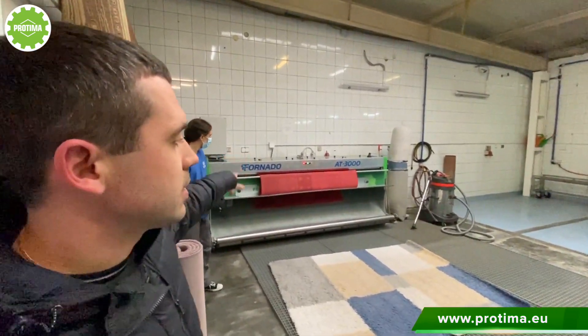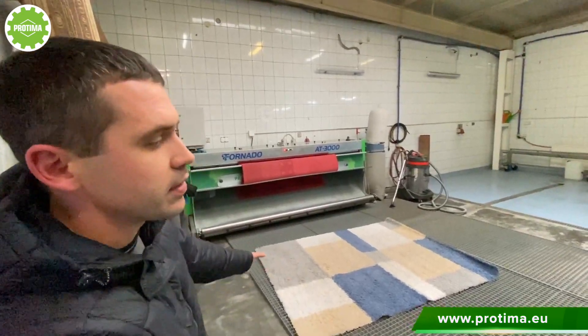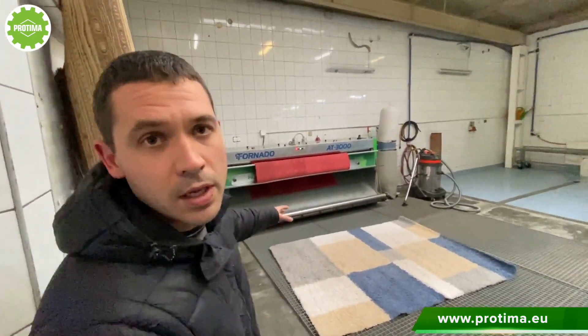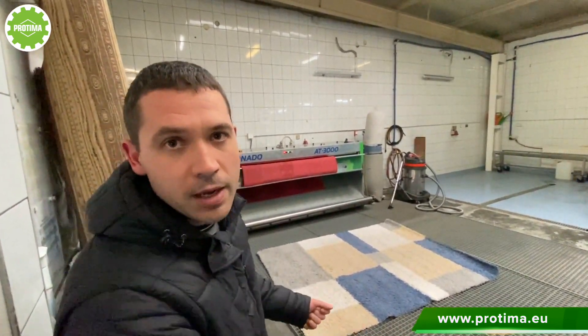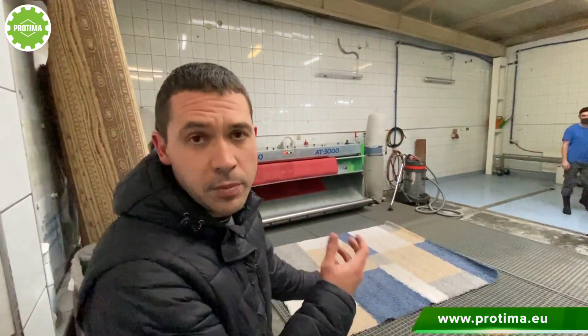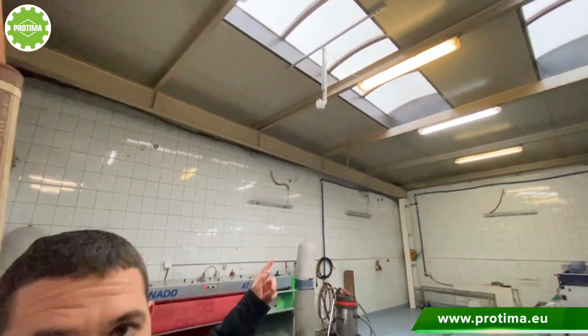The first machine is the dusting machine, which starts in the gray area for dry cleaning. We have grates — we unroll the rugs here, we measure them, we make some examinations. You check if there are any damages, any stains. And we have a camera here.